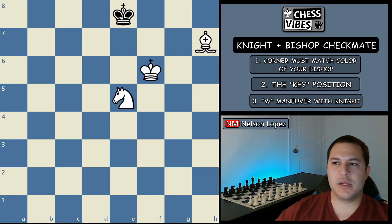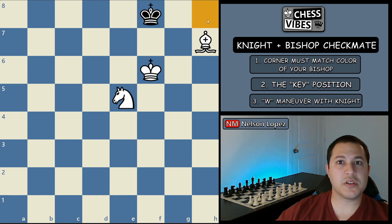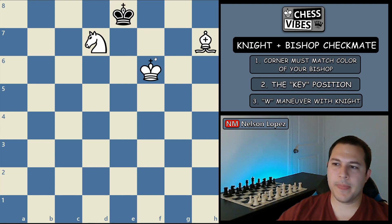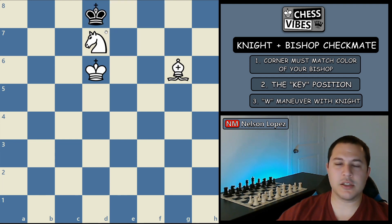First option: he decides he's going to try to stay in the safe corner. We continue the W maneuver with our knight. He's in check — only legal move is to come over. We bring our king over. Again, only legal move is for him to go over again. We bring our king over again, and if he tries to come back, our bishop is there for the check. The knight covers this square, the bishop covers this square, our king covers this square — he has to go over. We now have essentially the same position with our king and knight in a line, except it's shifted over.